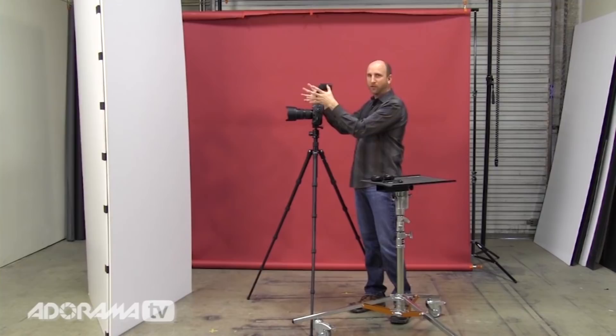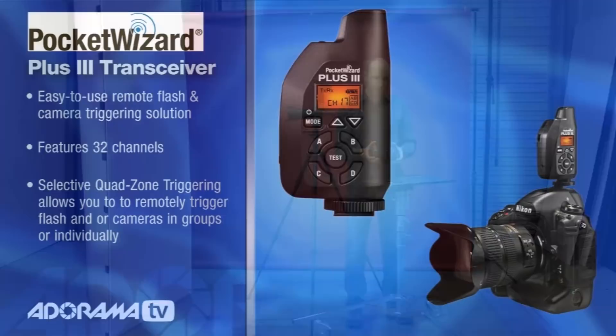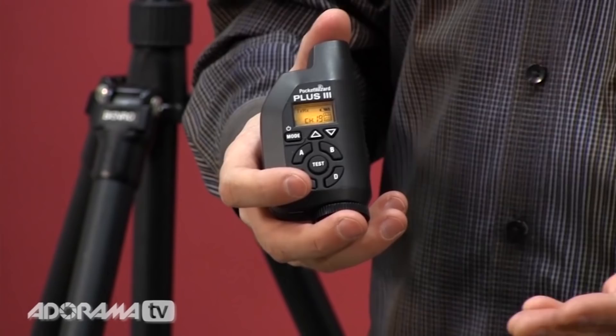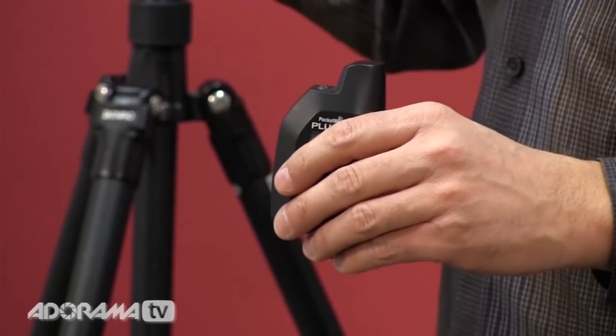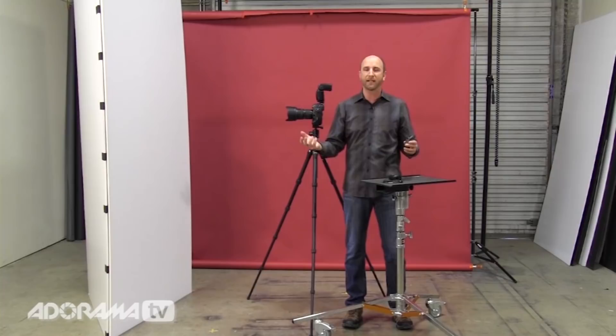The secret ingredient to my photo booth is the PocketWizard Plus 3s. These are awesome because they allow you to not only remotely trigger your camera but also to focus. They have this really neat test button feature. Other PocketWizards — the Plus 2, Mini, Flex, or original — will work, but they don't have this feature: when you push the test button halfway, it tells the camera to focus, just like pushing your shutter release halfway; push it all the way and the camera fires. So if you have people who aren't photographers, just tell them to push the test button and hold it — the camera will focus and take a picture.